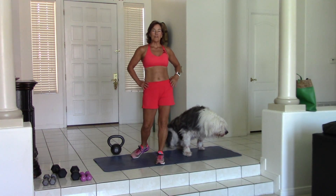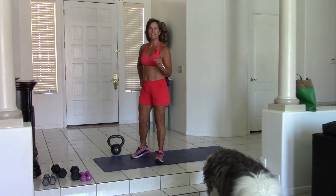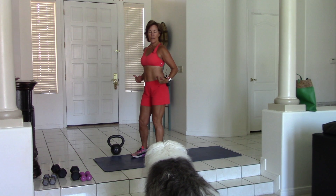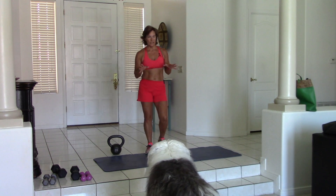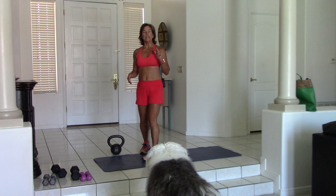Hey, it's Debra Atkinson with Flipping 50. Someone asked the other day about single-leg deadlifts: 'I do single-leg deadlifts all the time. I think I have my back in great position but it still bothers my lower back — what do I do?' So here's my response to this.